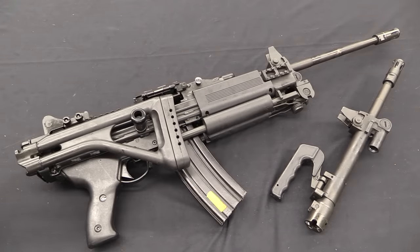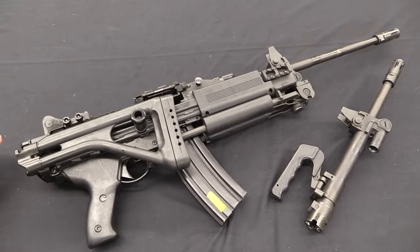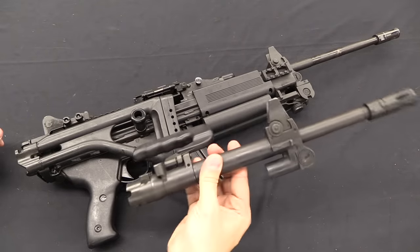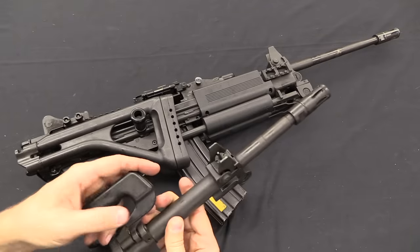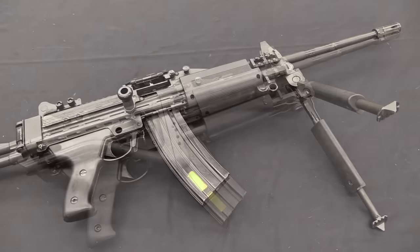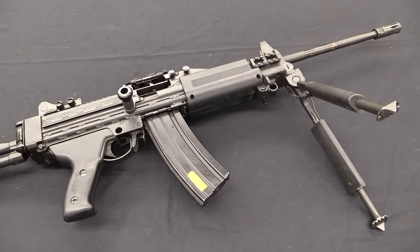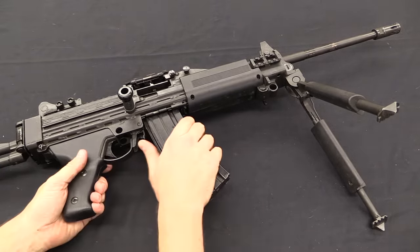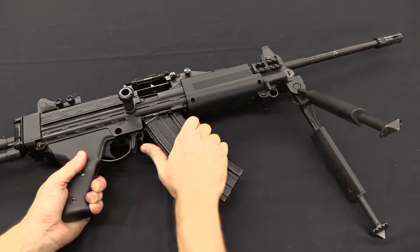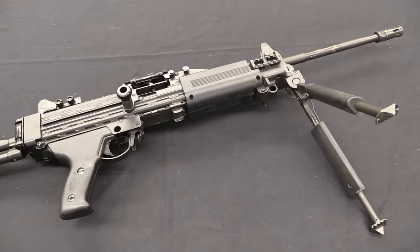What we have here is a light machine gun or squad automatic weapon. The standard barrel is what we have equipped on it right now — that is 460mm or 18.1 inches. They also make a commando length barrel, which is a mere 330mm or 13 inches — the entry or assault Negev. Like the Minimi, this is designed to either use disintegrating belts — namely the M27 link, the same link as the Minimi — or rifle box magazines. This is set up for the Galil magazine, which is 35 rounds.